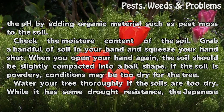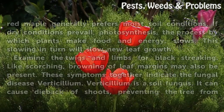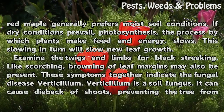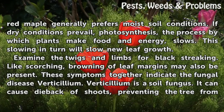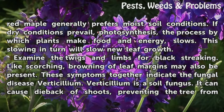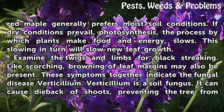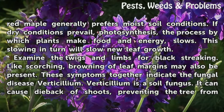Water your tree thoroughly if the soils are too dry. While the Japanese red maple has some drought resistance, it generally prefers moist soil conditions. If dry conditions prevail, photosynthesis — the process by which plants make food and energy — slows, and this slowing will in turn slow new leaf growth.